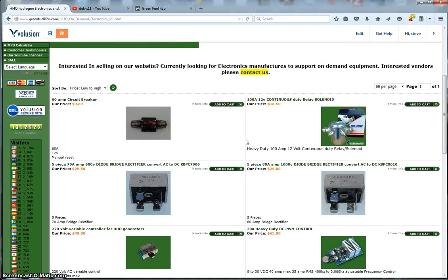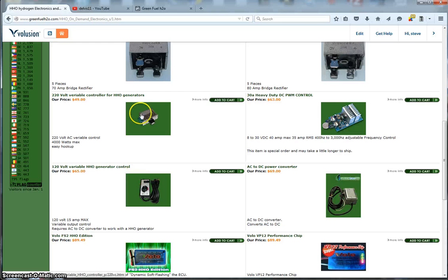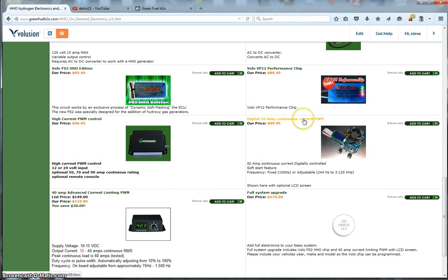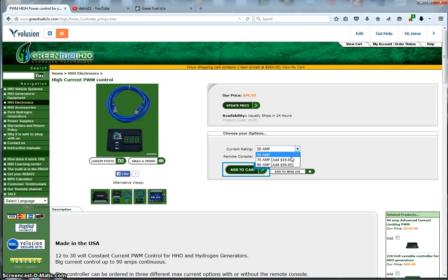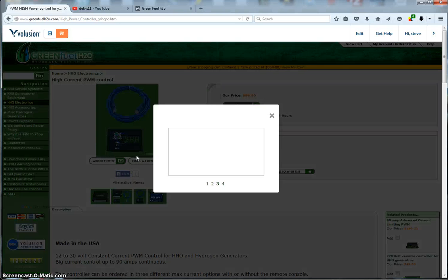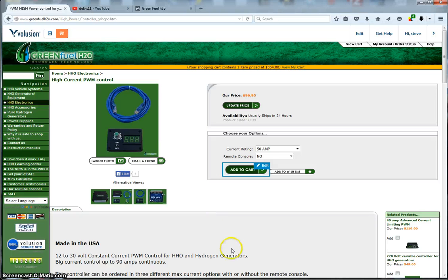Here we have our electronics section. We carry miscellaneous electronics, and you can buy the Volo chips standalone. There are variable controllers for 120 and 240 volt, and we have our PWMs — including a 50-amp high-current PWM and two current-limiting PWMs: a 40-amp unit, and one that comes in 50, 70, or 90 amp with a remote included if you choose that option. It shows your amps and lets you turn the HHO system up and down with the knob. This has been a great seller for us for almost three years.